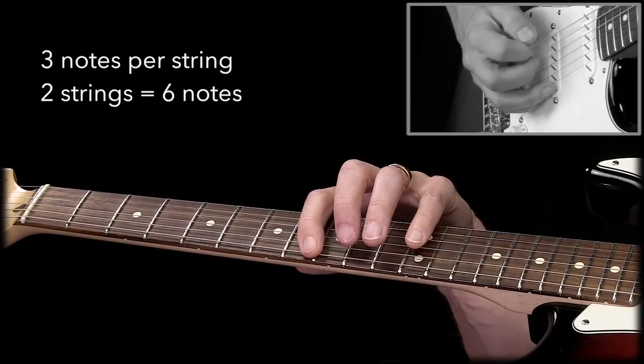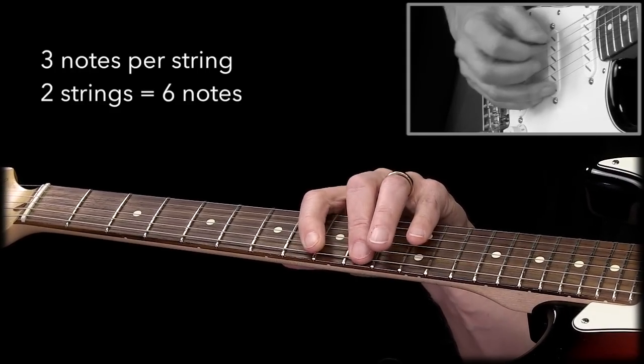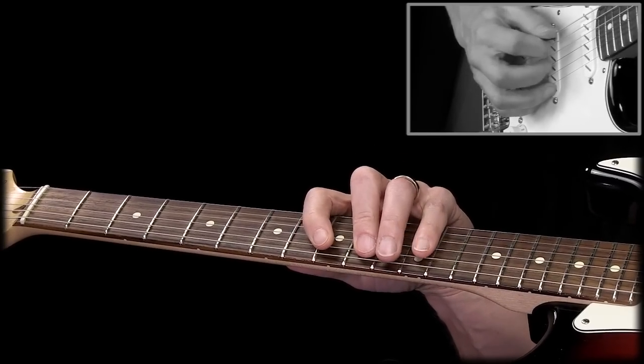So that means we have six notes, and they are: root note, second, major third, fourth, fifth, sixth.